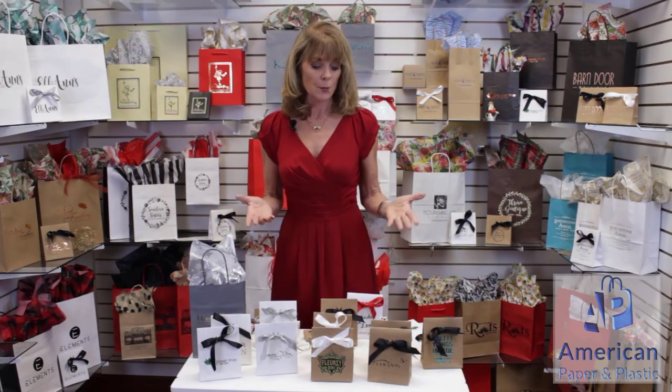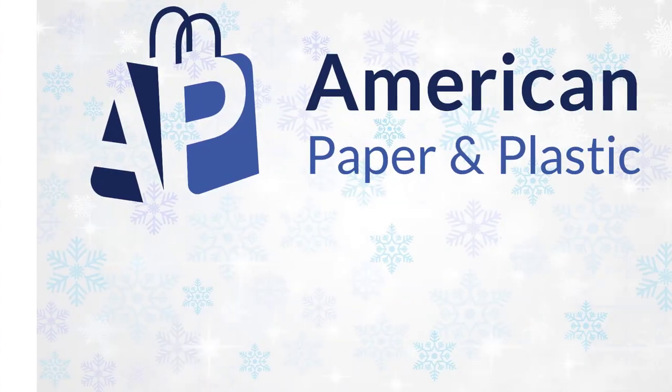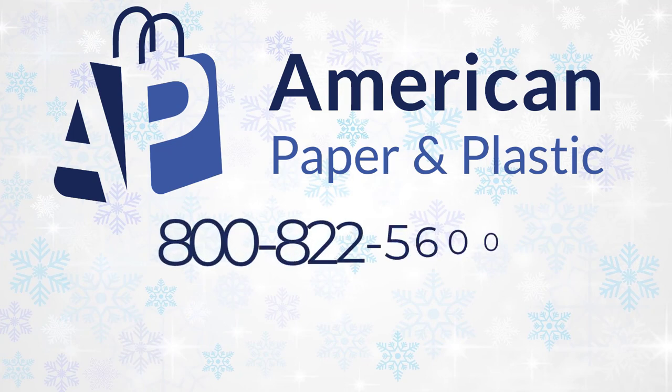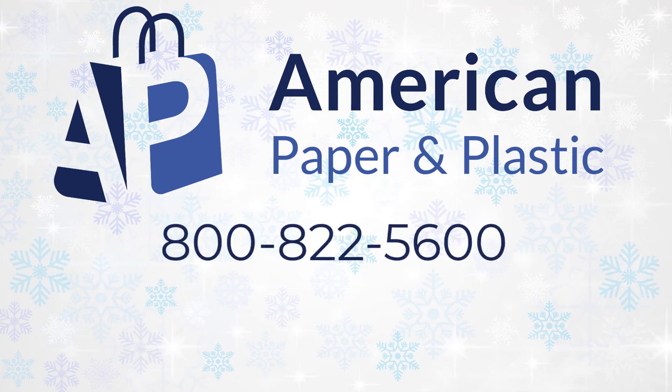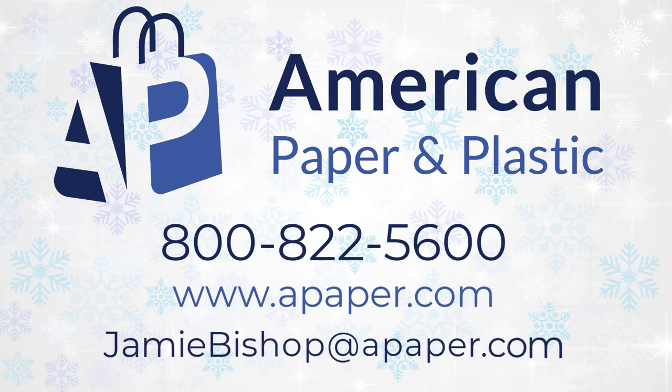So that is our envelope bags — very easy, functional, great for brand awareness, and also fun. If you have any questions on these, we can walk you through it. Our number is 800-822-5600, or feel free to look us up on our website, apaper.com. You can call me directly, Jamie Bishop at American Paper and Plastic.